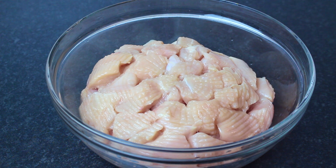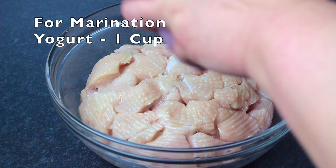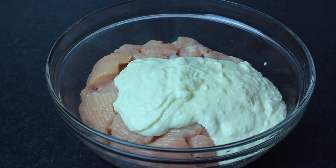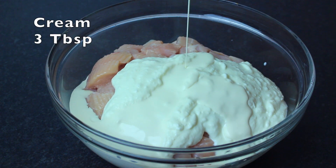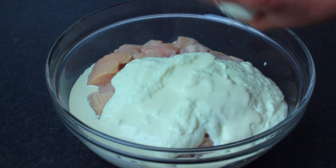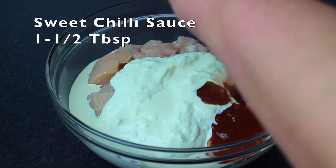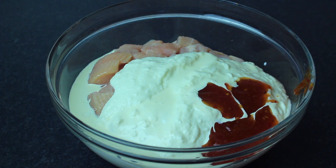I have boneless chicken here and we have to do marination. First of all, add 1 cup of dahi. You can add cream — from the house or the package, whipping or double cream — 3 tablespoons. Add 1 green chili sauce. This is a sauce you can find at the store.